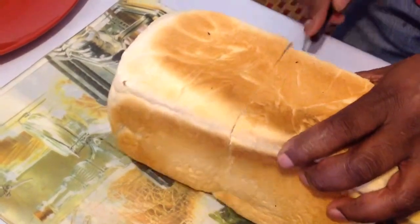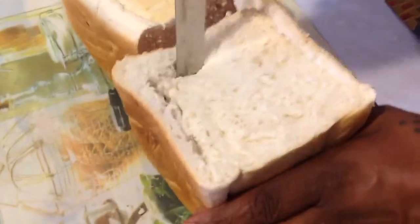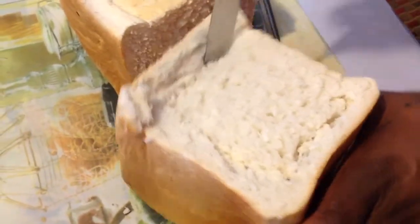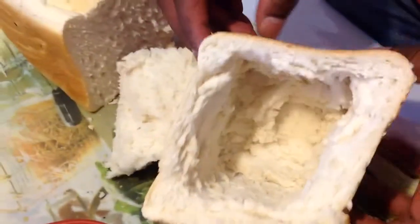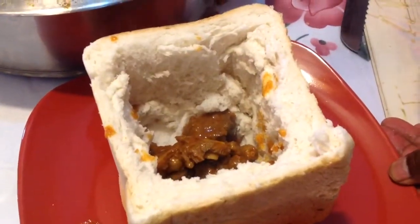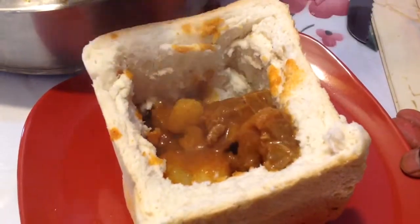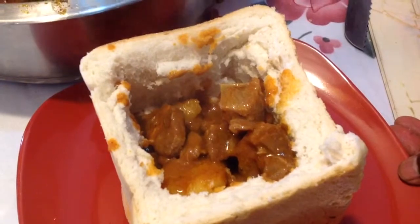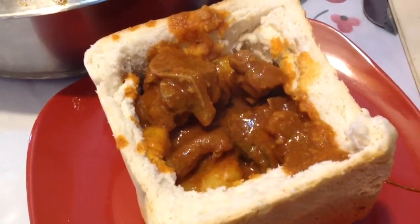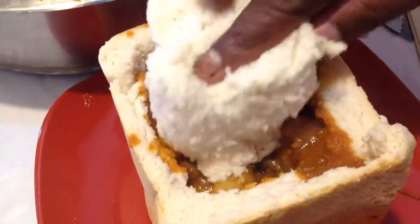Cut one unsliced loaf of bread into half. Remove the inside of the bread. Now, fill the bread with your mutton curry, and cover with the inside bread that was removed.